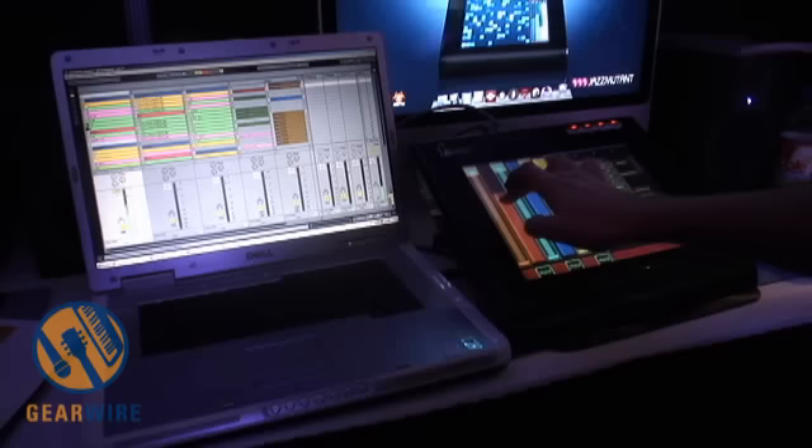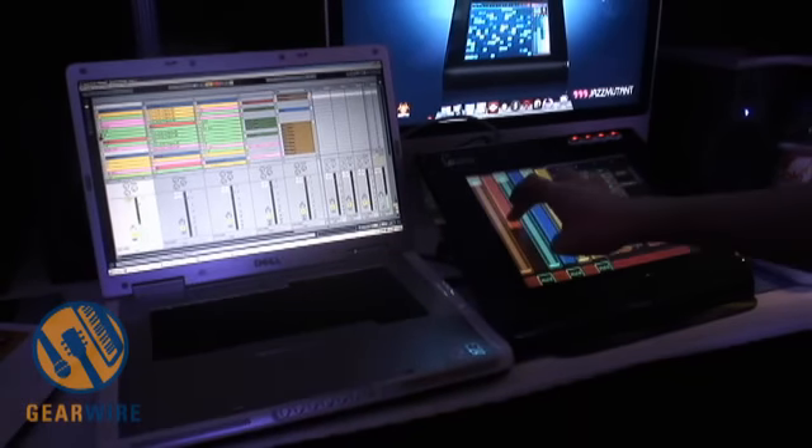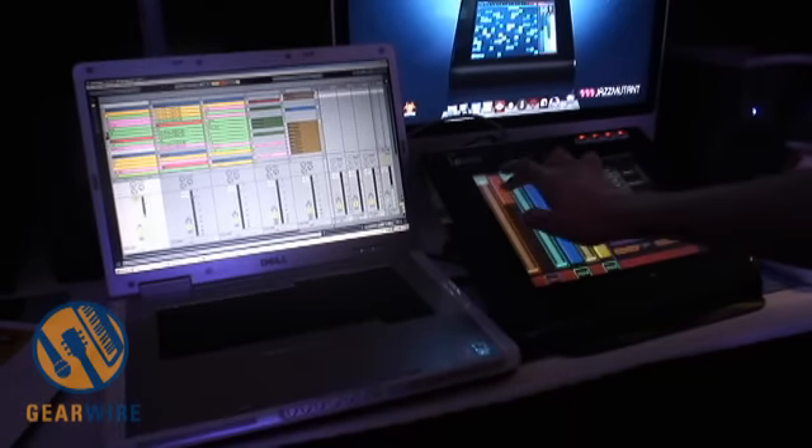Here I can do some filtering — a high pass filter. I can actually lock this and get a nice band pass filter.